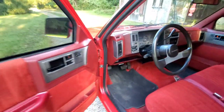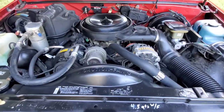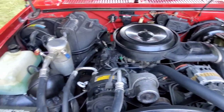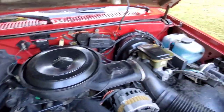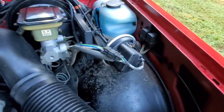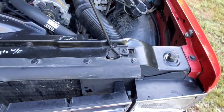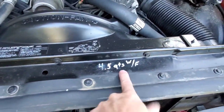Let's look at the motor. Like I said, 4.3 auto, AC — cleaned up pretty nice. Cruise control.